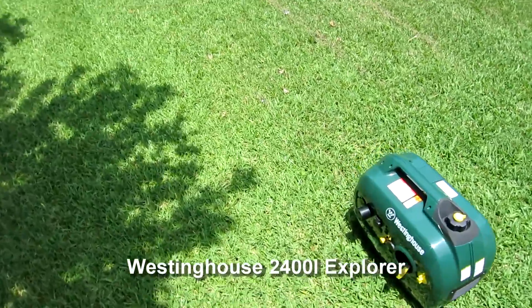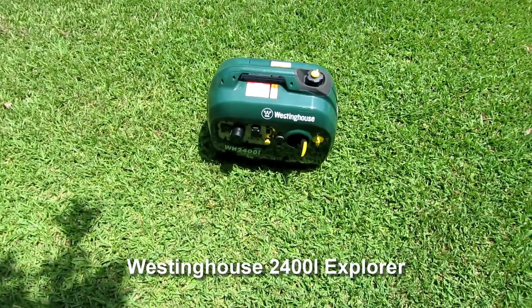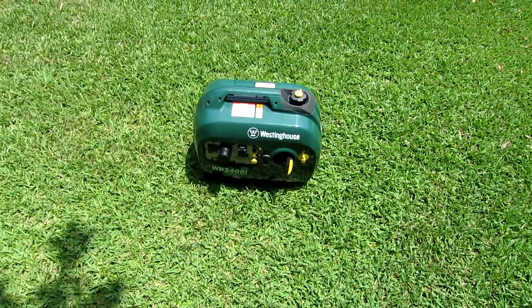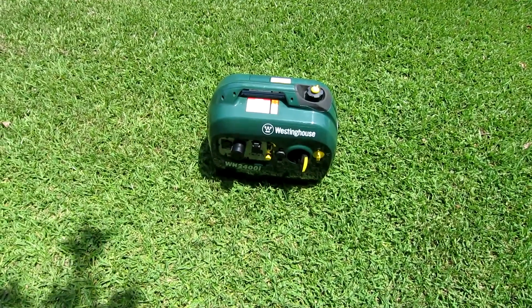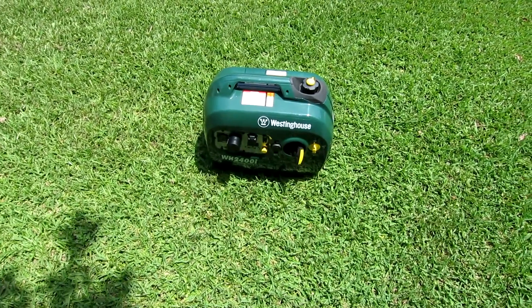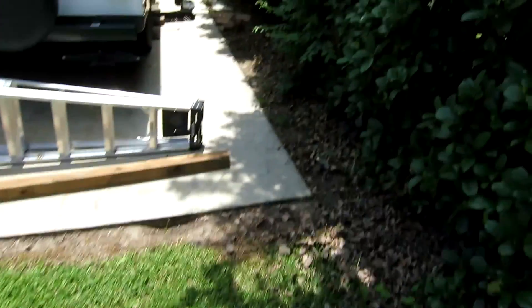I'm going to make another video here of my little Westinghouse 2400. It's hot now — summertime here in Louisiana. I got it warming up there. It's in economy mode. Let's go over here to the camper.